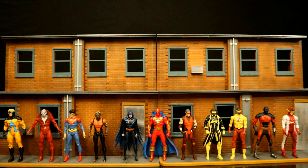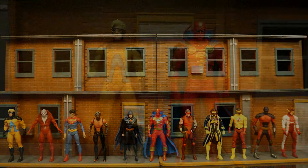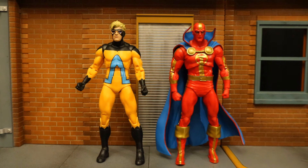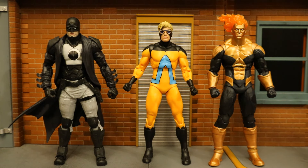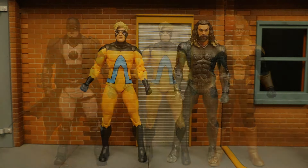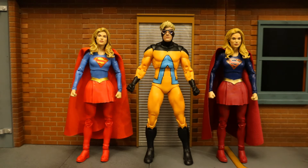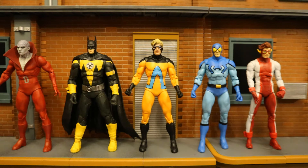I would consider Animal Man to be a D-lister of the Justice League — he's often considered a joke. Here he is next to a bunch of other D-listers or lower members of the Justice League. Here he is next to Red Tornado — Animal Man and Red Tornado were the newest wave of Target exclusive gold label figures. Before that they released Midnighter and Waverider, and before that the stealth suit Aquaman.